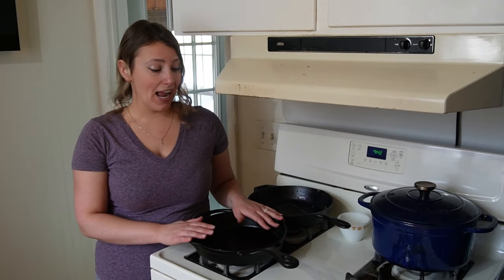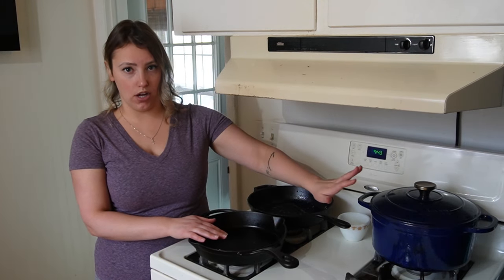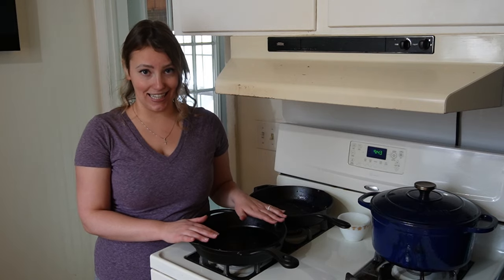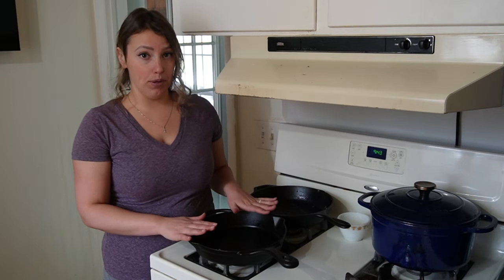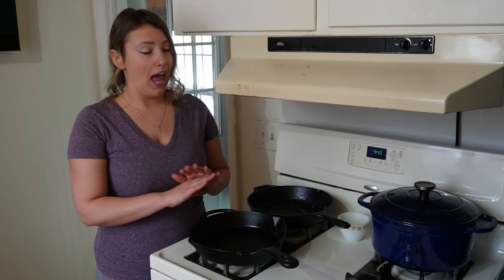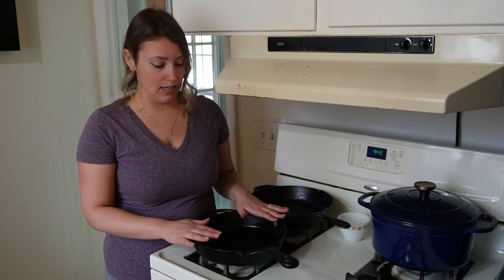First I want to point out that I have two cast iron skillets. I also have an enameled cast iron Dutch oven — totally different ball game, we're not talking about that today. One of them is Lodge brand and the other came from Pioneer Woman, and I keep these two skillets out on my stove all the time. I use them every single day, sometimes multiple times a day.